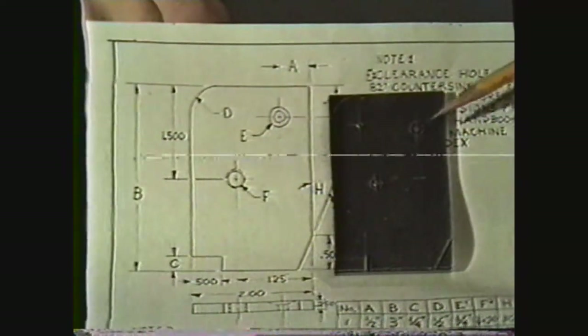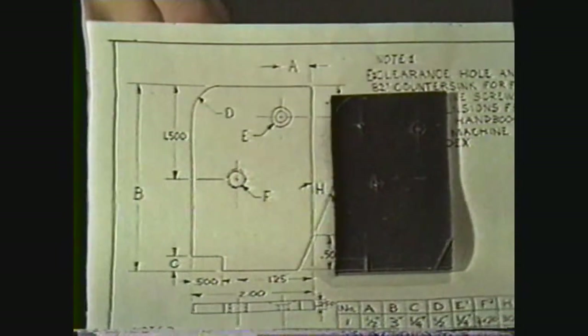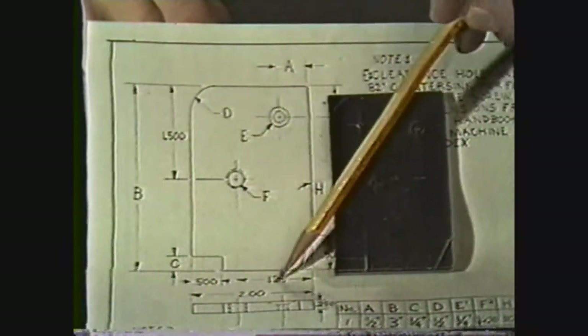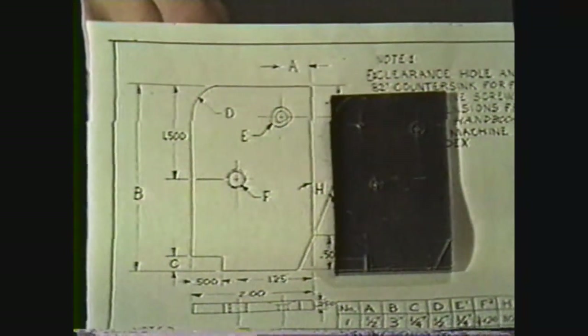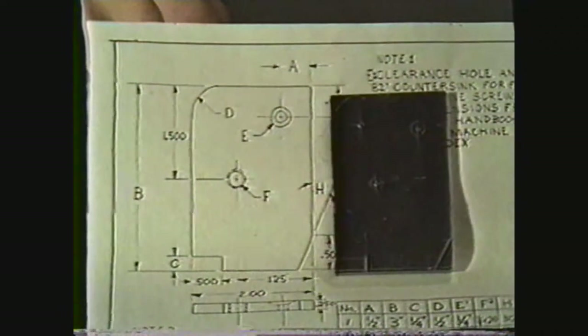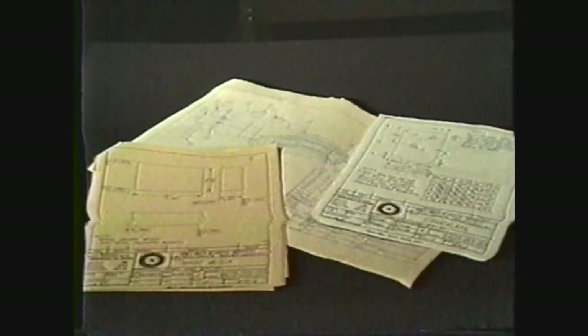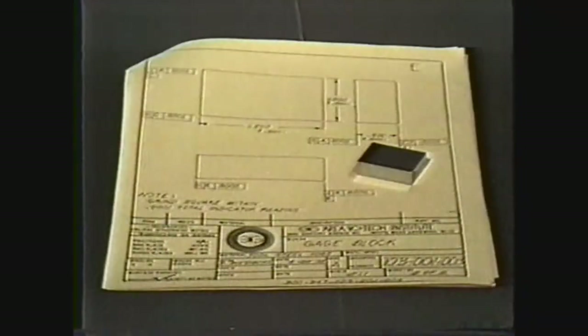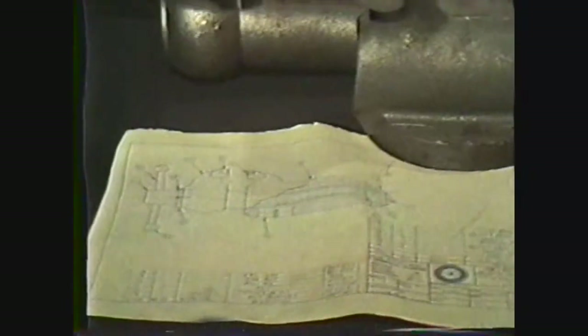Layout is a process of making reference marks on a workpiece before you start machining. The dimensions and placement of these marks are taken from a blueprint. Blueprints give a picture of the unfinished part, but these pictures have to be interpreted by the machinist. Many blueprints are drawn to either a larger scale or to a smaller scale than the actual machine part — larger to clearly show all dimensions of a small workpiece, or smaller so that all views can be shown on one sheet.